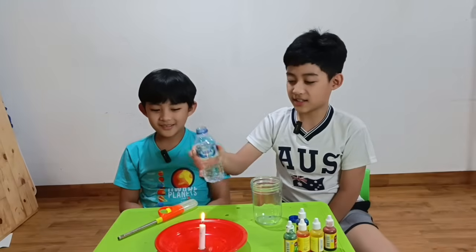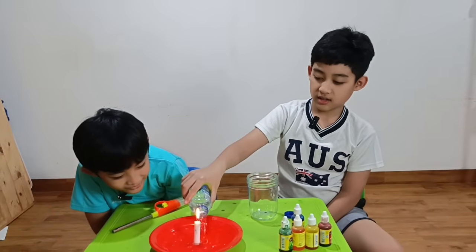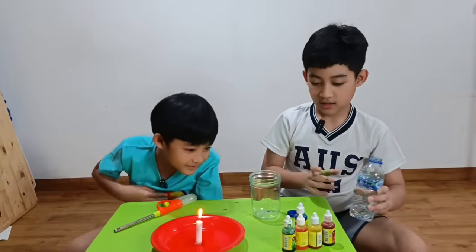Next we pour in the water, but do not put out the flame. And don't cause the overflow. Good enough.